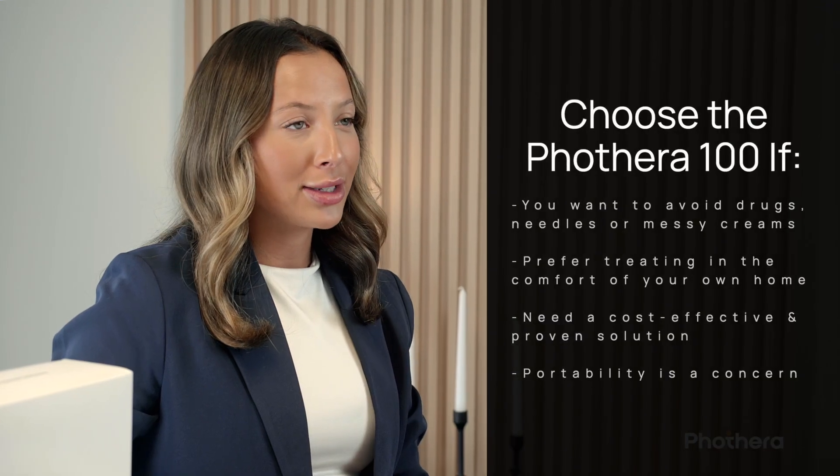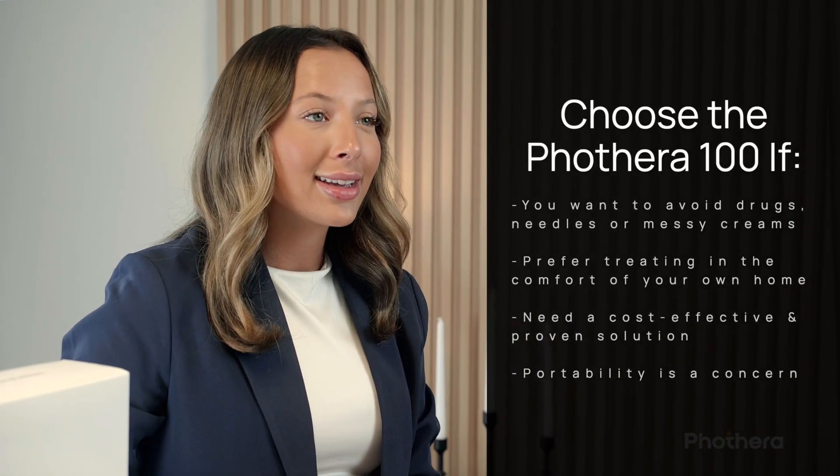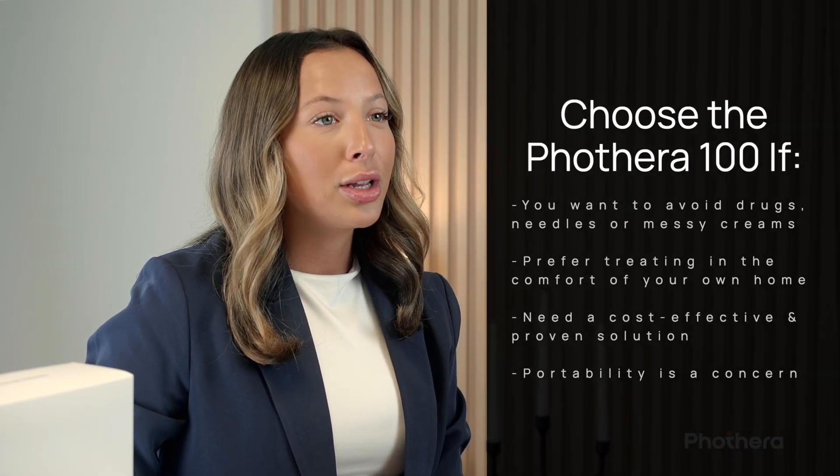The FotoThera 100 is especially well suited for people who want a solution that avoids drugs or messy creams, prefer treating at home rather than going to a clinic, are looking for a cost-effective, medically proven, and time-tested option, and those who need portability or have limited space.